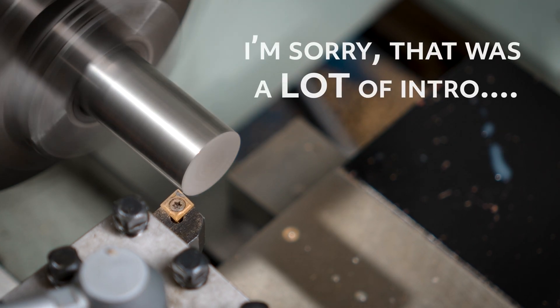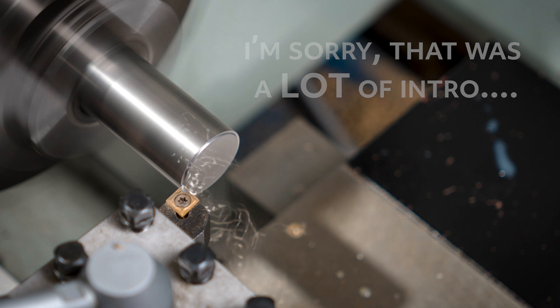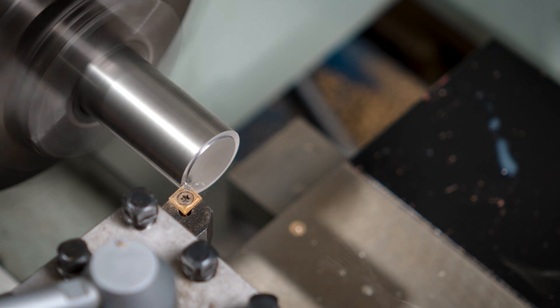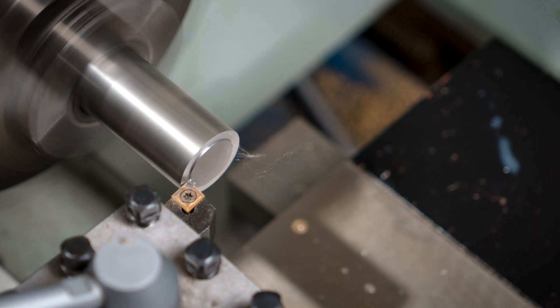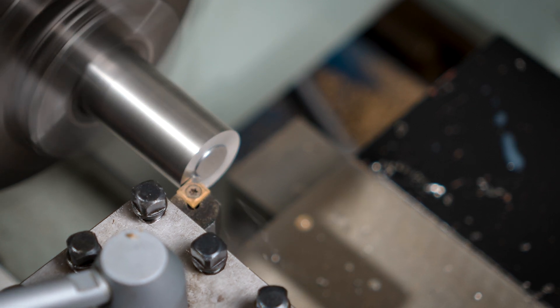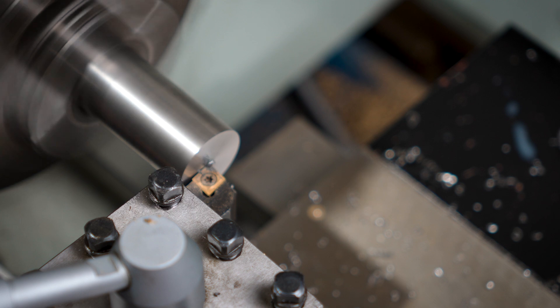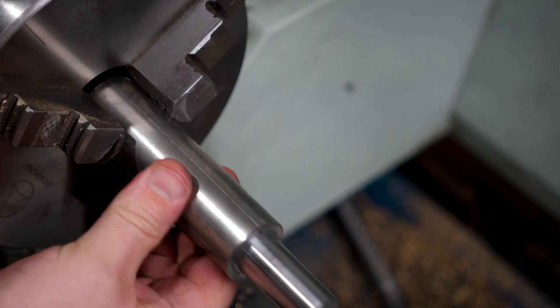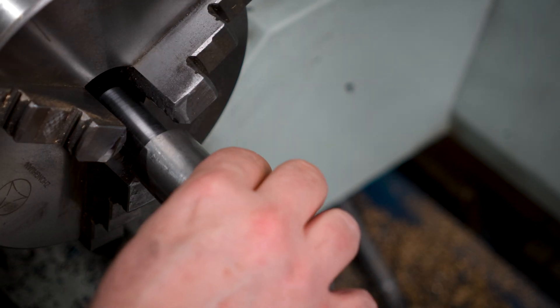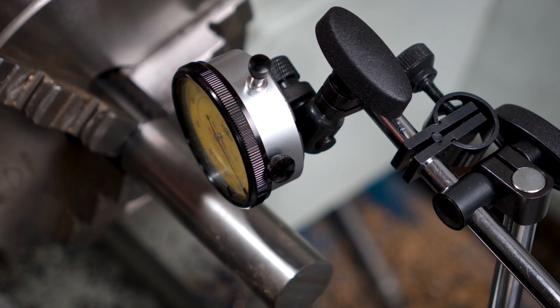To get this started, I want to make a holder to hold the holder. I could turn this one down to fit into a drill chuck, but I want to have a go at cutting a Morse taper. So I'll start by reducing some medium carbon steel at the end of the arbor that will fit inside the holder. Then I'll flip it in the three-jaw, and I'm surprised how close to round I managed to get the part with a little work.